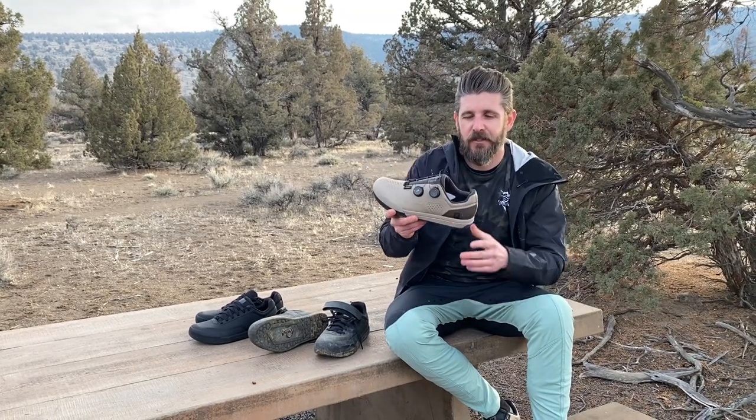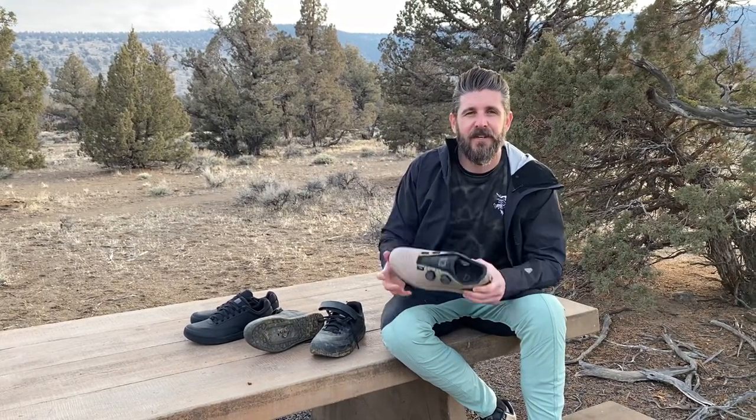Hey everybody, what's up? A couple months ago you might remember we took a trip down to Southern California to visit Fox Racing HQ and ride with the Santa Cruz Syndicate on the new Fox Union Mountain Bike shoe.